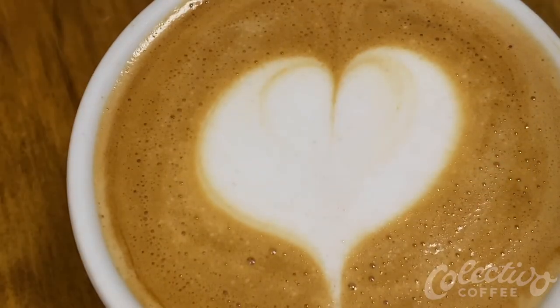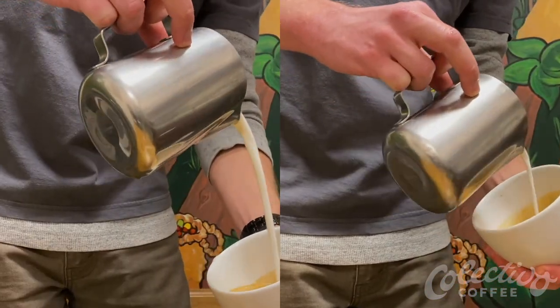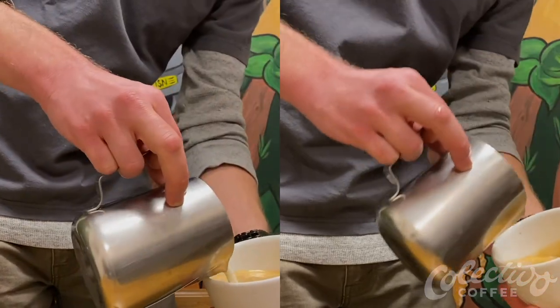To turn a mug's head into a heart, finish by dragging a thin stream of milk all the way through the mug's head. Finally, because cappuccino milk is foamier and less dense than latte foam, you will need to pour it higher and faster to achieve the same effect.